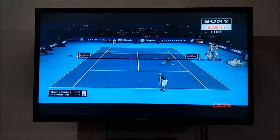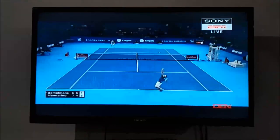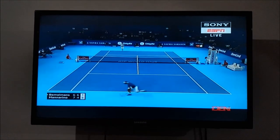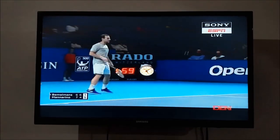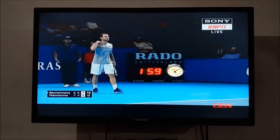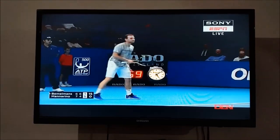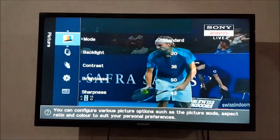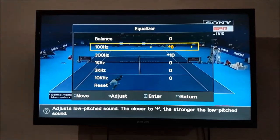Here you can see it is for bass volume — it plays bass on your Samsung LED TV. If you want low bass on your sound, again go to Menu, and in Sound go to Equalizer.